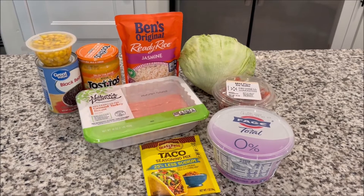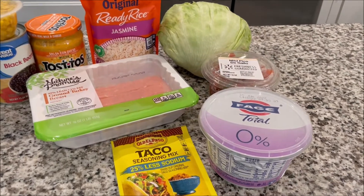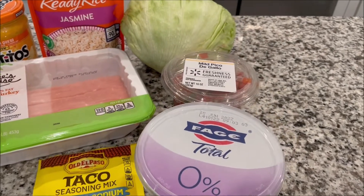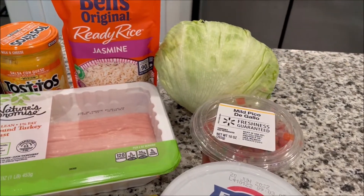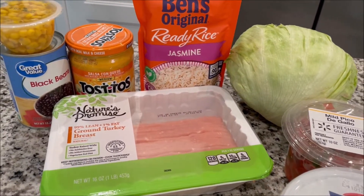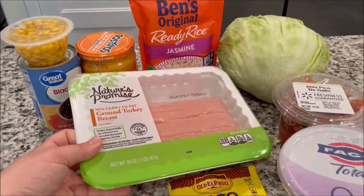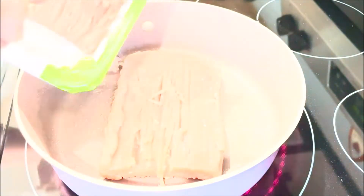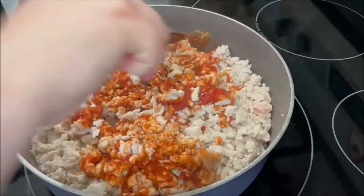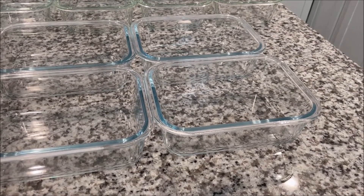Hey everyone, happy meal prep Sunday! Today we are making turkey burrito bowls. Here are the ingredients: less sodium taco seasoning, nonfat Greek yogurt, mild pico, iceberg lettuce, ready rice jasmine, 99% ground turkey breast, Tostitos salsa con queso, black beans, and corn. Let's start by making the taco meat. All right, everything is ready to assemble.